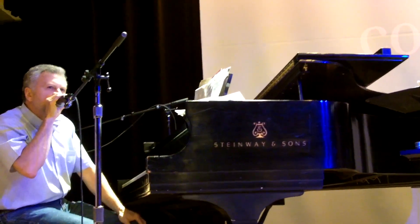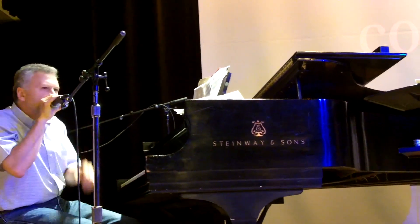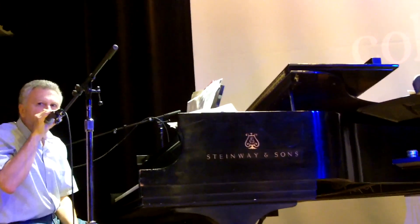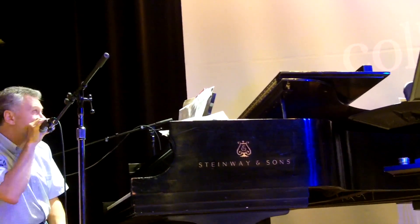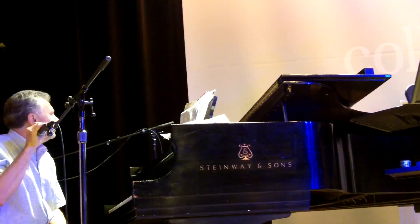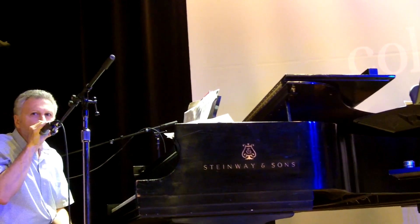If you look at the solo on the G minor 7b5, that's Bb minor 4-note groupings. So Bb, Db, Eb, F. And then on the C7, I'm using Db minor 4-note groupings.